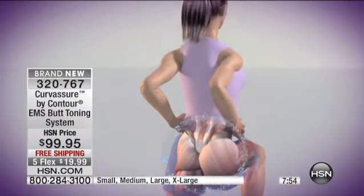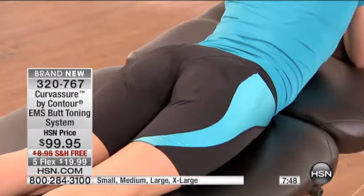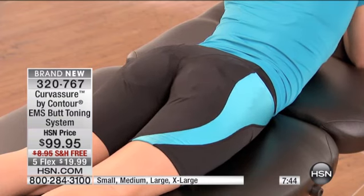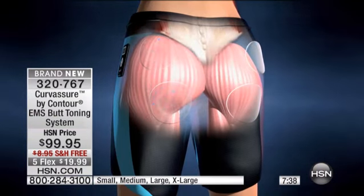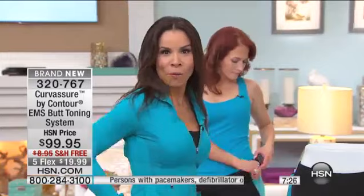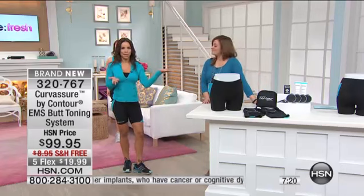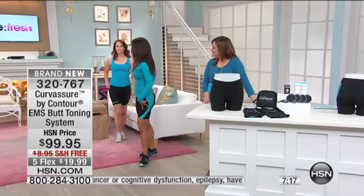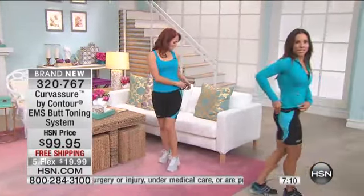Look at her doing lunges — I'm actually going to get Tia to do the work. I'll keep calling this the future of fitness because it's FDA cleared, meaning it's safe technology. Let's talk about fighting gravity, feeling good, feeling sexier in our clothes, the new you. This signal goes to your glutes one at a time — you're comfortable, you can sit, you can walk. I'm standing here having a conversation while you could be at home toning and firming your butt. It's that simple — 30 minutes.